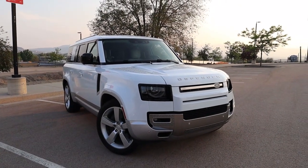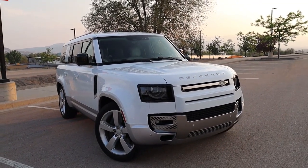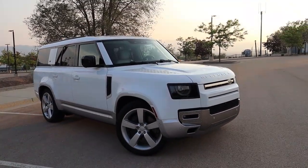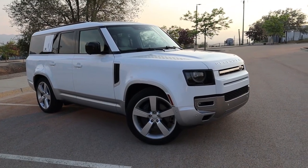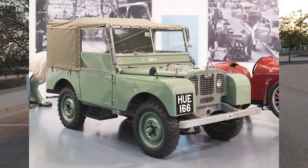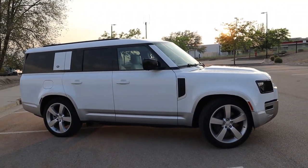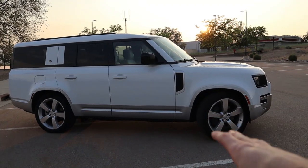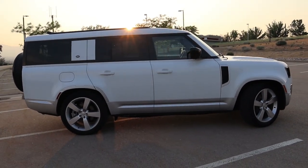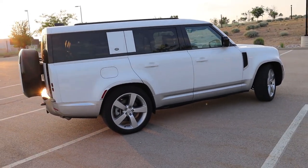About the Land Rover Defender: I think most of you probably know this vehicle. It came out in 2020 as the next generation of the Defender, but the Defender name goes back quite a bit in history. The Defender was technically released back in 1983 as the Land Rover 110, which was an evolution of the Land Rover Series 1, 2, and 3, built from 1948 to 1985. The Defender name didn't start getting used until 1990, running through 2016 until it was discontinued and re-released as this 2020 model year. This has been a very hot vehicle — a lot of people have wanted it, there's been markups and shortages.